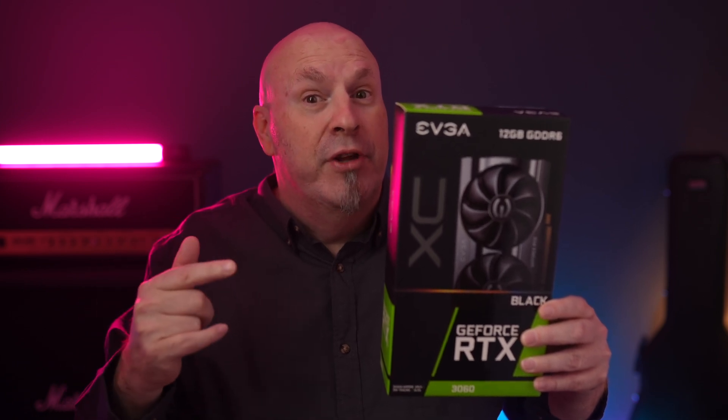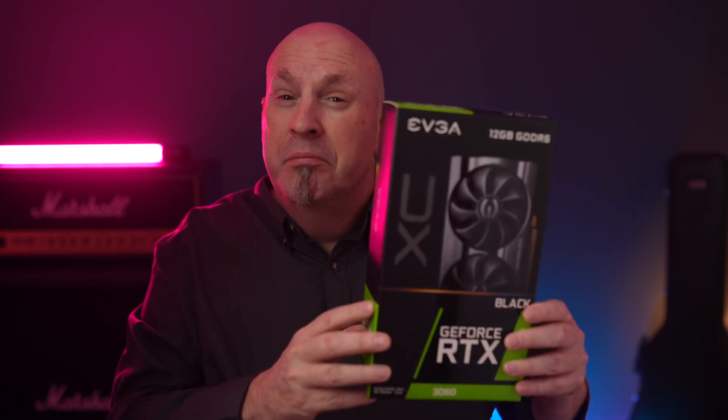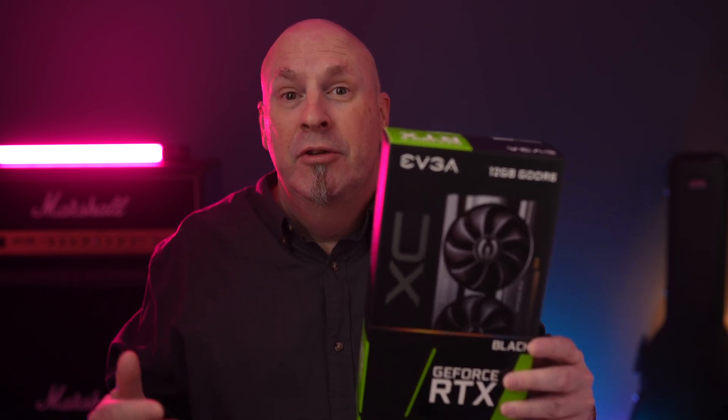Here right in my hand is the EVGA Black Edition that works with their Precision X1 software. This is a pretty interesting card, coming to market at about $329. The box and the card are pretty small. The biggest question in everybody's mind is going to be: is there going to be stock? Now, I live on the East Coast, and there's been a giant storm all the way from East to West Coast, which made my card a little late, so I wasn't able to get all of the testing done. But I am going to bring you guys the unboxing and the first look. Let's jump in and see what this RTX 3060 Black Edition from EVGA is all about.